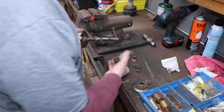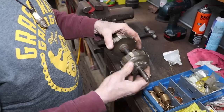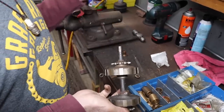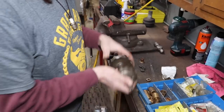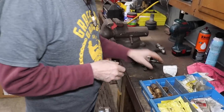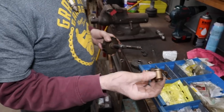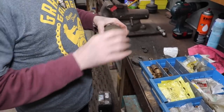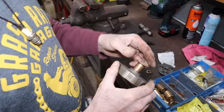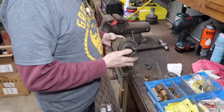Now it's not wobbling all around like it was before — there's just a little play. I'm going to do the same to this side: pull the bronze bushing out, put the needle bearing in, and pack it full of grease before I install it. For this side I went through my bronze bushings and found one that fits over that shaft and fits tight in here — I just got to cut it down.